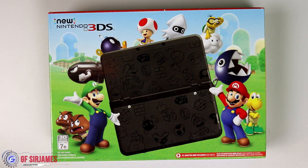Now, as you guys know, at the beginning of the year I did unbox the Pokemon 20th Anniversary edition, which came with a white body, so of course I went with the black body this time around.